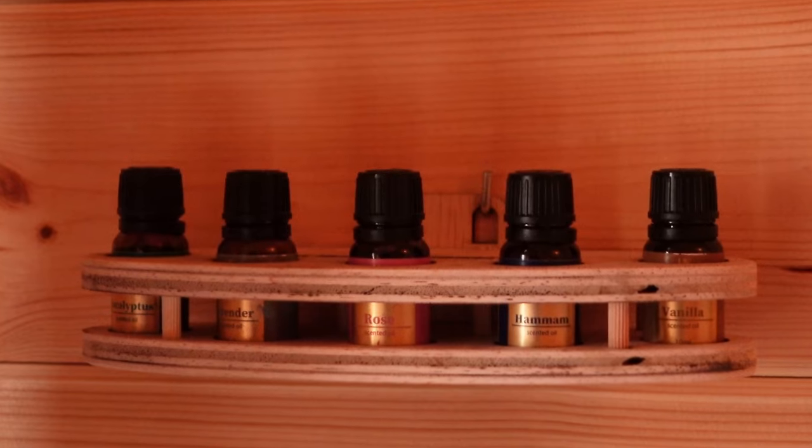Since I've decided to sell these holders, I won't be sharing the design files this time. However, I want to show you how I made them. With a little bit of practice in Lightburn, you can easily recreate this project and maybe even design an even more beautiful essential oil holder.